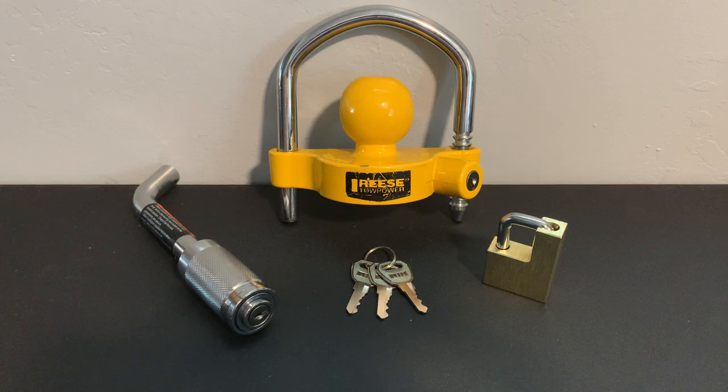Once he said that, and after I purchased it, I noticed this bright yellow Reese coupler lock on a lot of boat trailers and travel trailers — very expensive trailers. He said everyone buys it, everyone loves it, raves on it, and says that no one's going to mess with it. Even Reese on the box shows how secure it is.